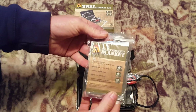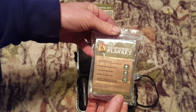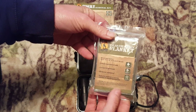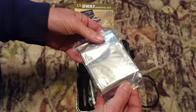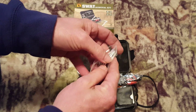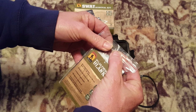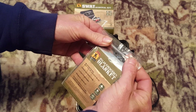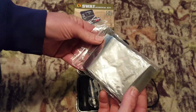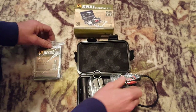First off, we have a mylar emergency blanket. This is 210 centimeters by 130 centimeters, so that's 82 by 51 inches. These are reflective — great for reflecting heat and keeping heat on you. Some people call them solar blankets; they're windproof and waterproof. You can also use these for signaling, as you can tell by how well it reflects.